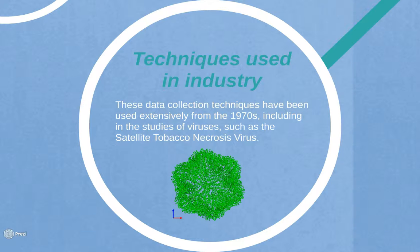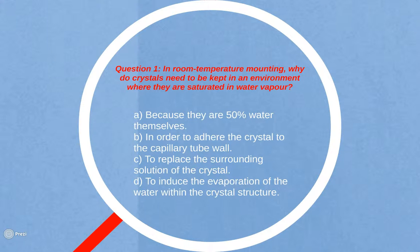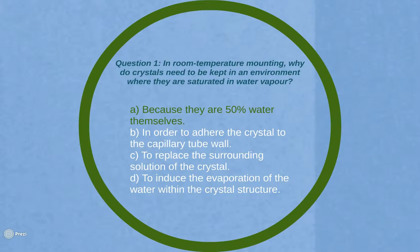Now onto some multiple choice questions to assess your knowledge. Question 1: For room temperature mounting, why do crystals need to be kept in an environment where they are saturated in water vapour? A. Because they are 50% water themselves. B. In order to adhere the crystal to the capillary tube wall. C. To replace the surrounding solution of the crystal. Or D. To induce the evaporation of the water within the crystal structure. The answer is A: because they are 50% water themselves.